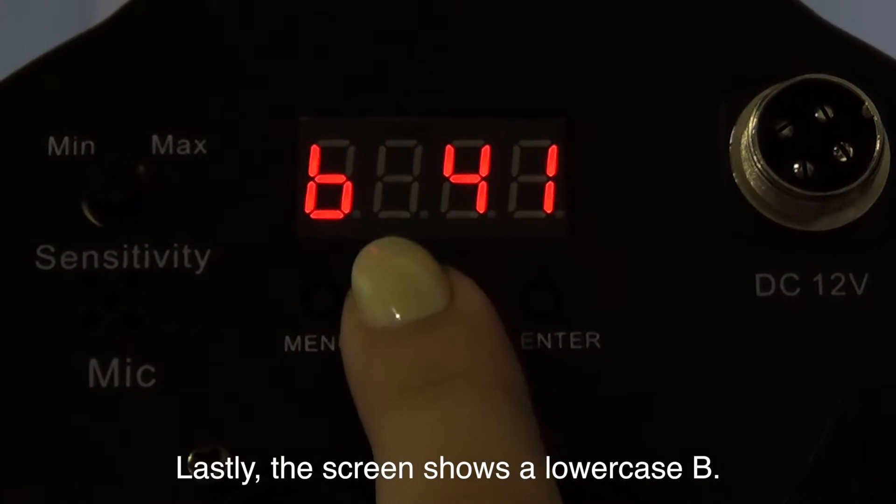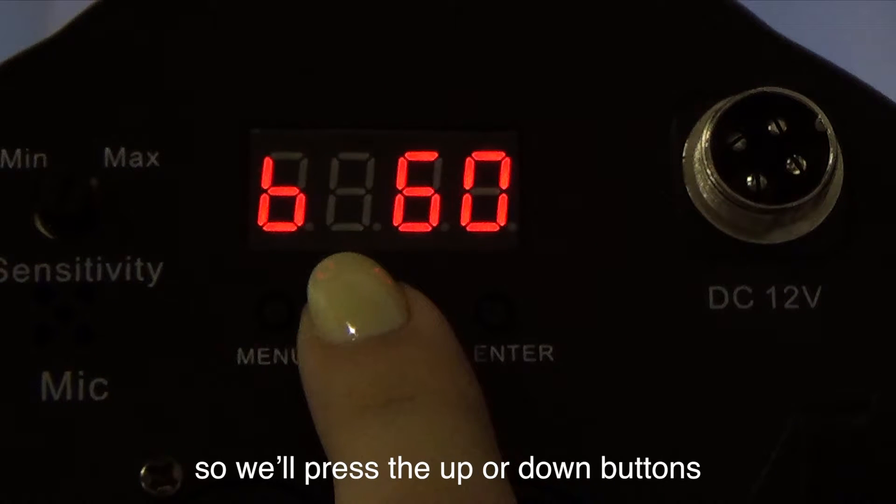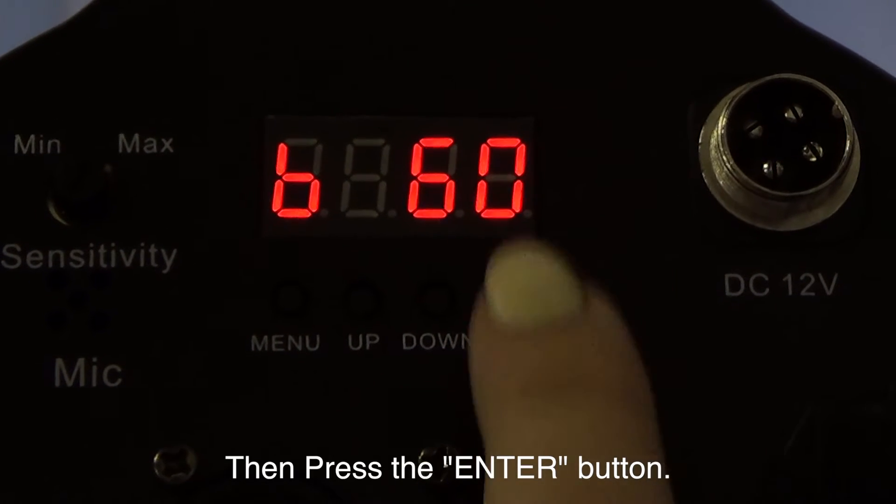Lastly, the screen shows a lowercase b. The B value for Tiffany Blue is 60. Press the up or down buttons until the screen shows B60, then press the enter button.